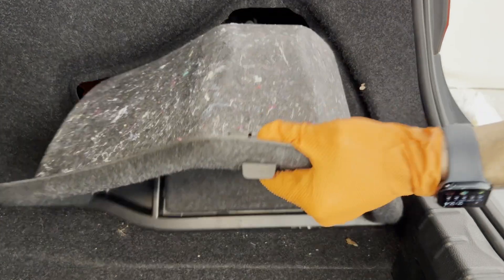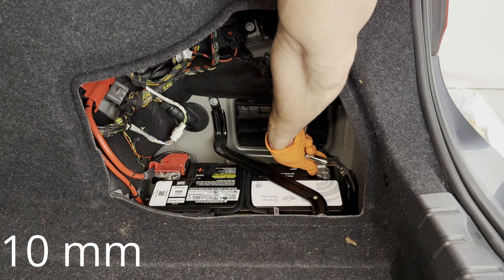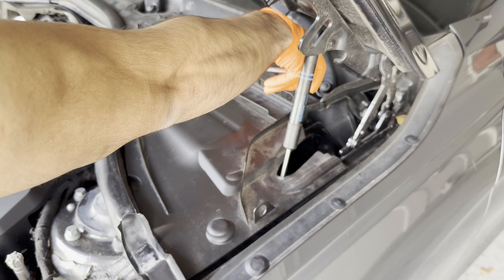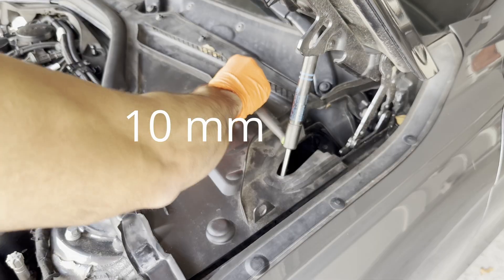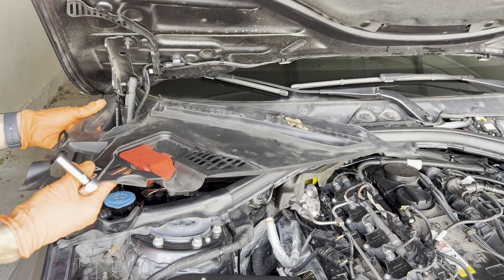Like every job where you're messing with electrical connectors, you want to make sure to disconnect the battery. It's just a 10 millimeter and then you want to put that to the side. I also like to pull this up so I don't accidentally close the trunk on myself. Next, we're going to remove the plastic covering — three 10 millimeter bolts — and then you should be able to remove it. Do the same on the other side as well.